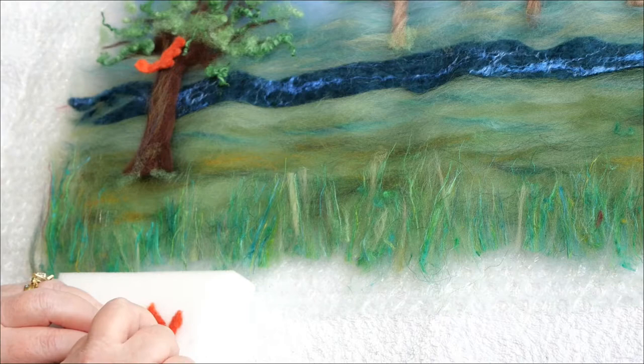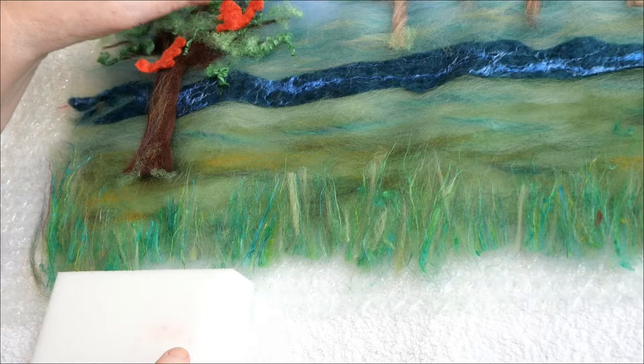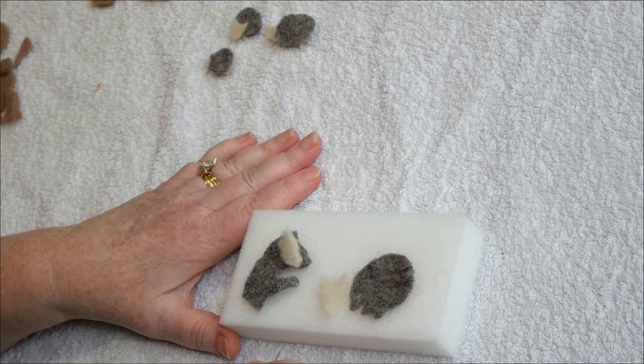Then I will turn it over and poke it again on this side, and I'm going to now place it in the tray.